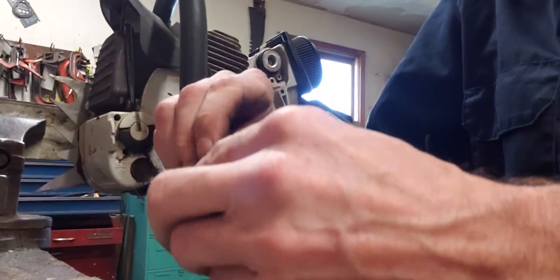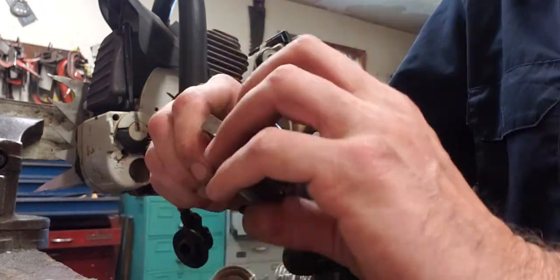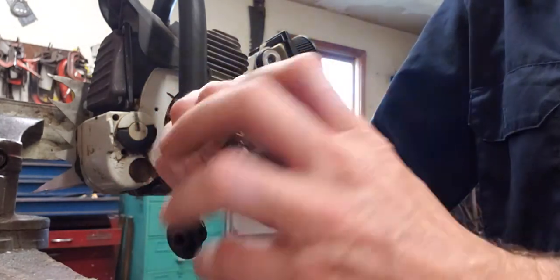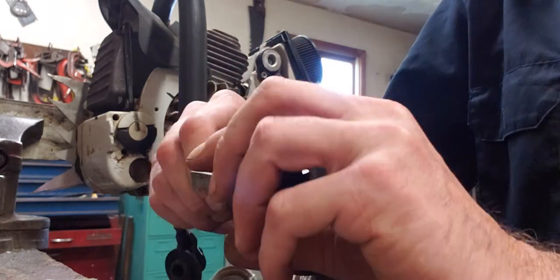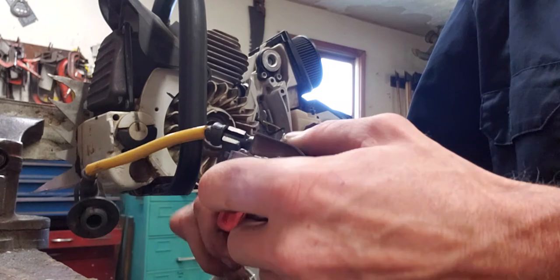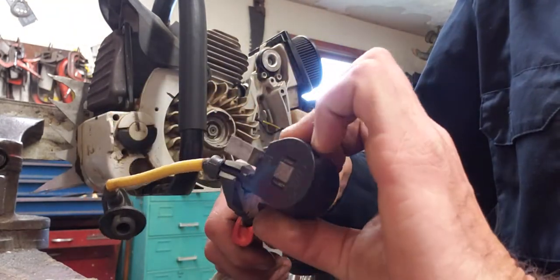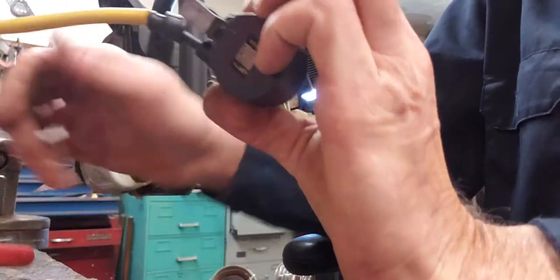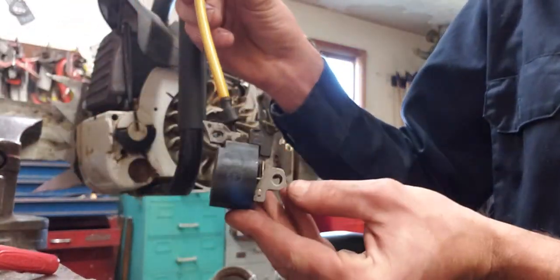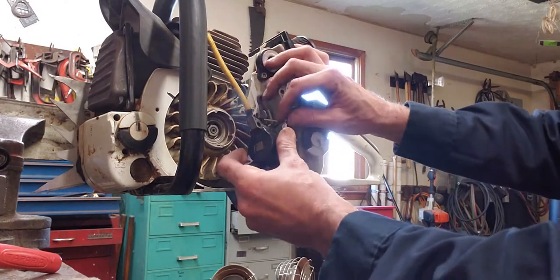Put it in this one, screw it back in there, make sure it's in there good and tight. There you go. Put it back in the saw.